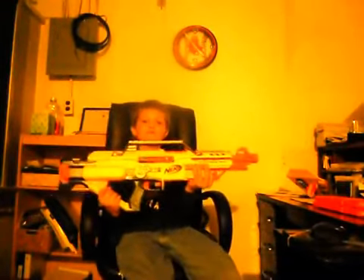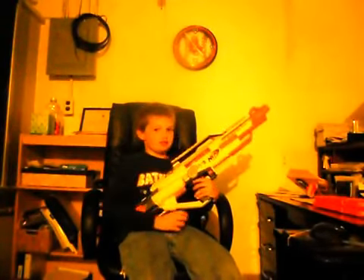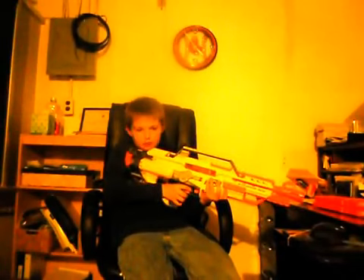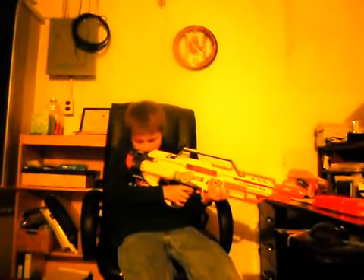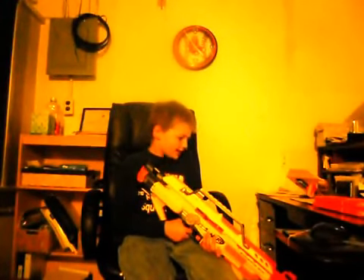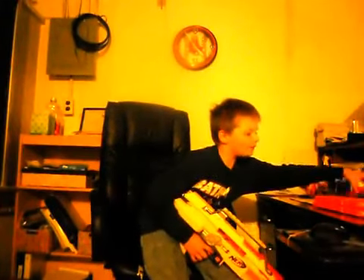I'm just gonna show what it does and stuff. Nerf Stampede — awesome gun, nine out of ten. The only reason it's not ten is because of the batteries and it's really heavy, although it rests on your shoulder pretty well. The scope is really accurate, I love it. I may actually change this to ten out of ten.